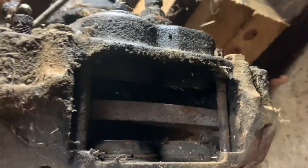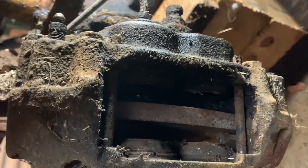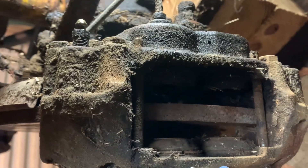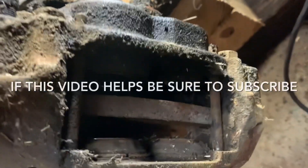I took out these two caliper bolts - there's one down here so I took it out. What I'm going to do is go on the other side, do the same thing, get it to this point, and then I'm going to use the brake pedal to push these pistons out - not so much that I can't get them off the rotor, but that way when I get the caliper off I can pull those cylinders out.